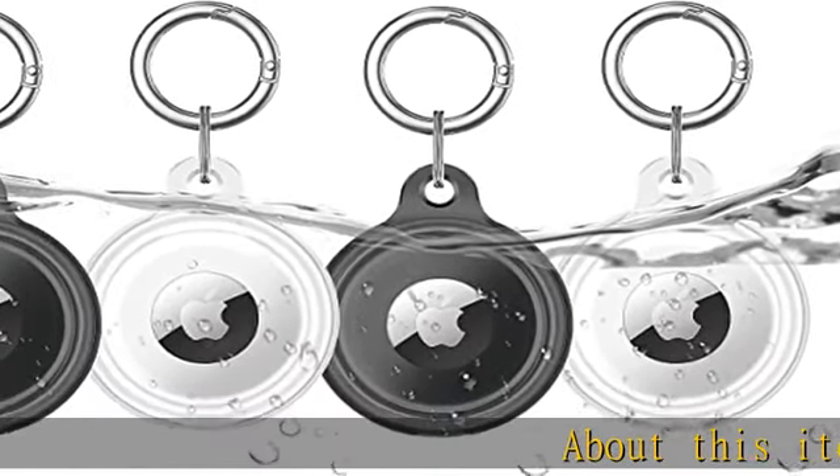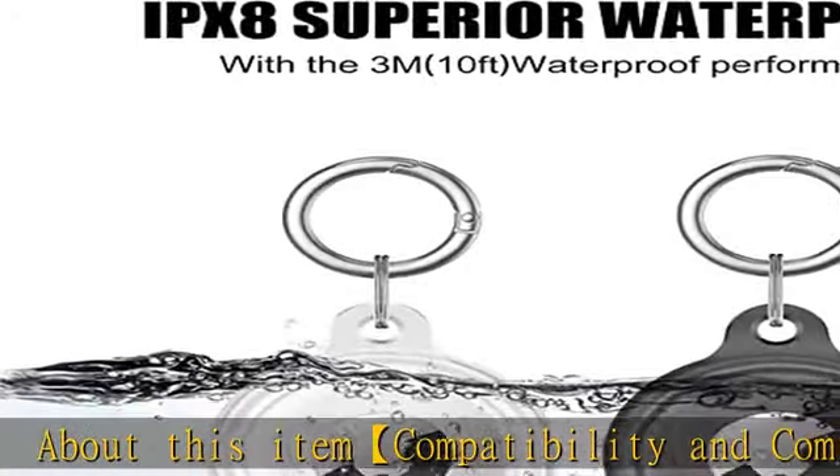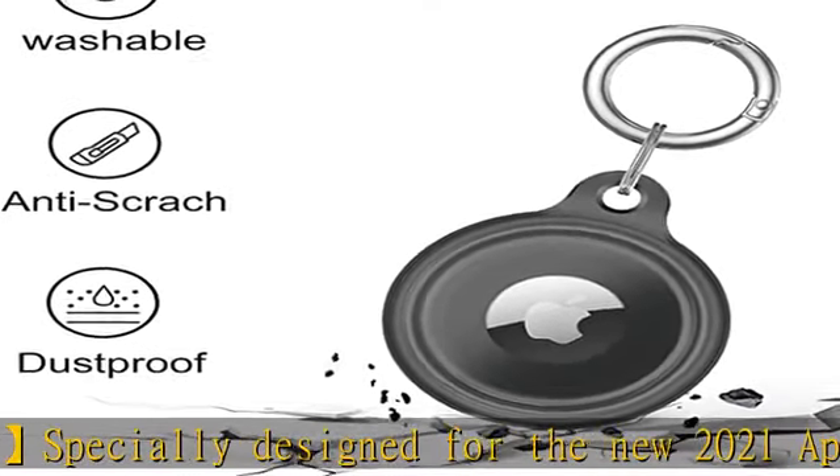About this item: compatibility and comfort. Specially designed for the new 2021 Apple AirTag cases. Note: AirTag not included. Our AirTag case is exclusively designed to not only fit your AirTag perfectly.